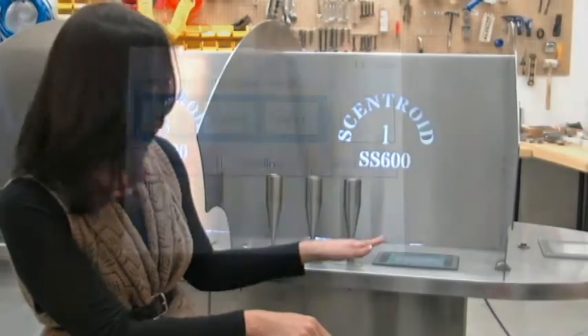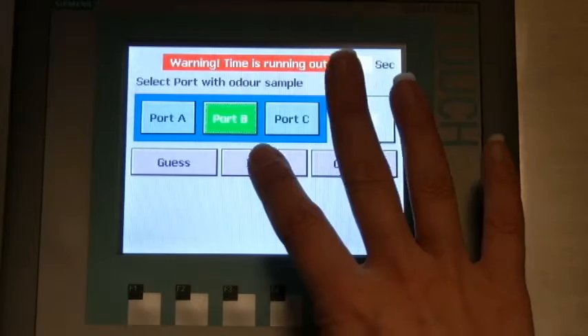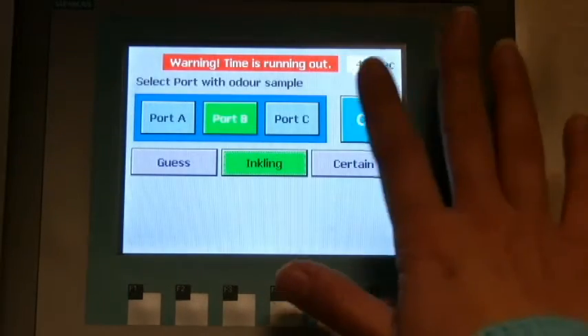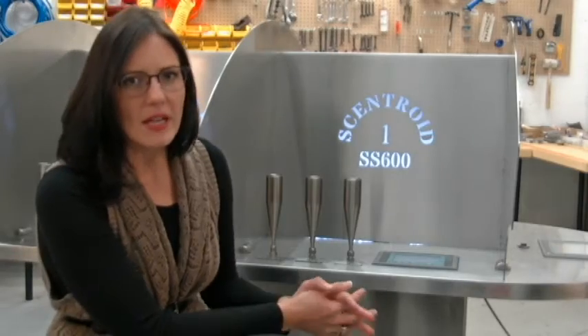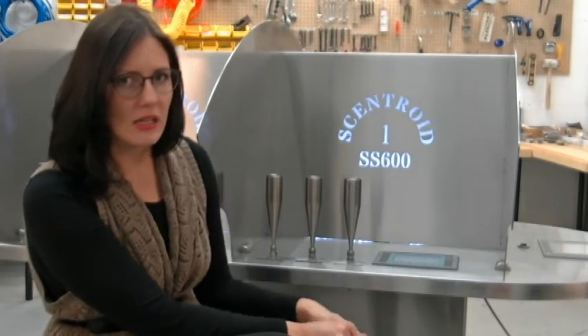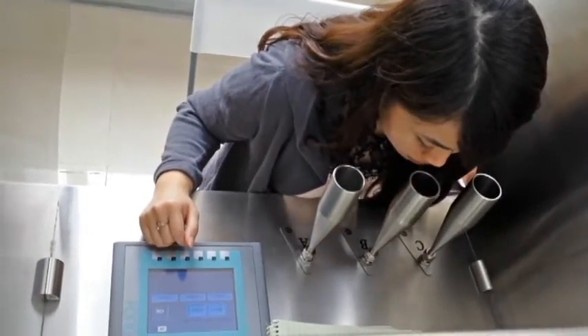We're here at the panelist station where the panelists actually interact with the odour. The main part of this is the Siemens touch screen, which shows all the prompts administered by the operator. We run a few different tests — the most common in Canada is the triangular force choice, which is run through A, B, and C.